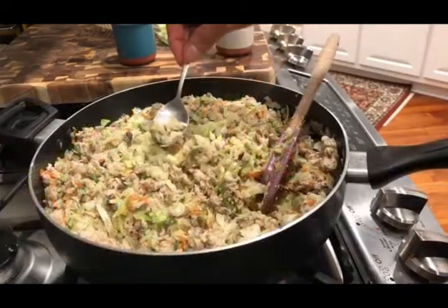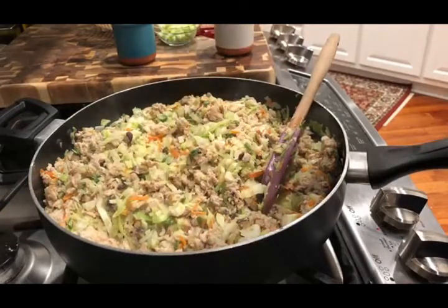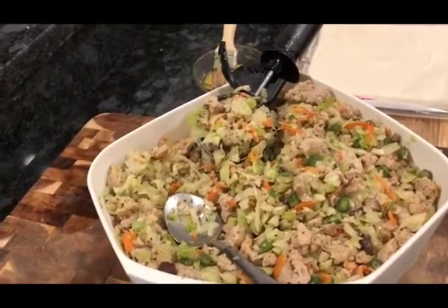Taste it guys. The taste is good. I've already washed it — I'll remove it.